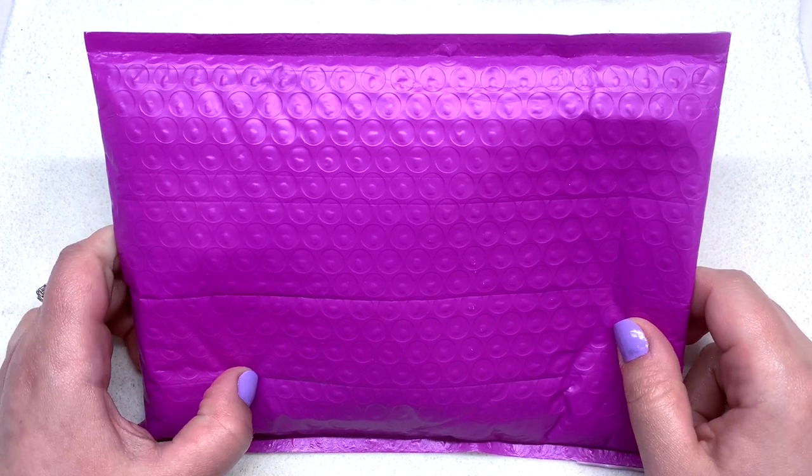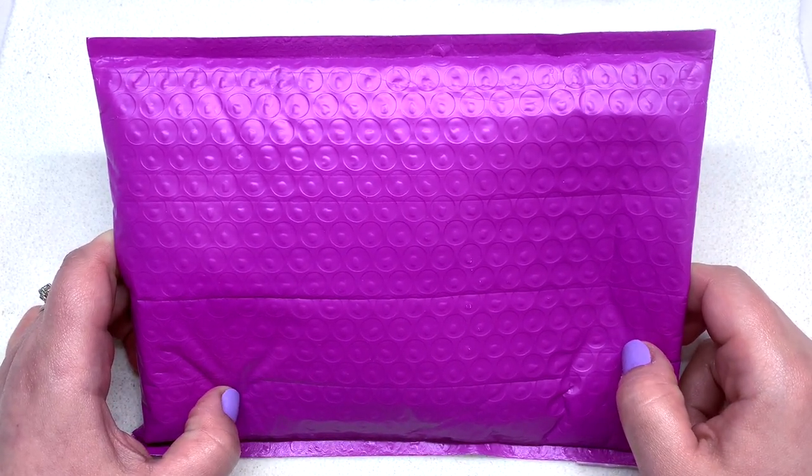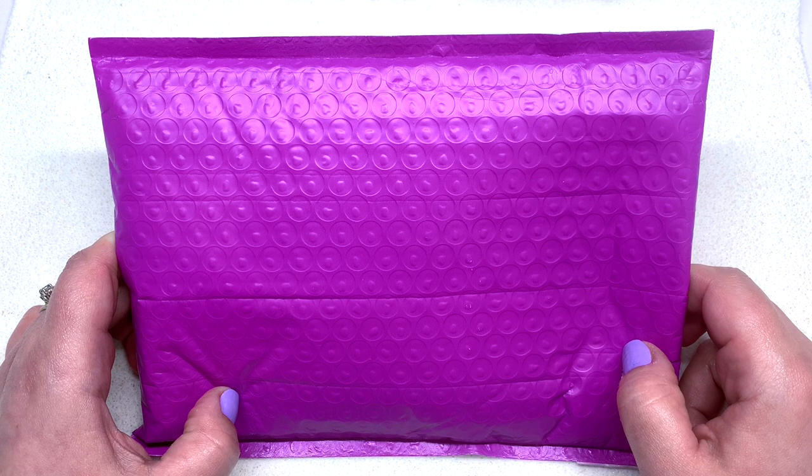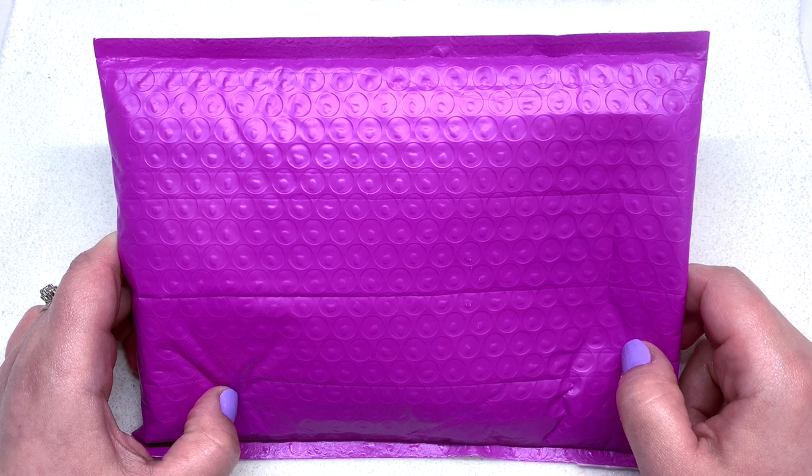Hello everyone, it's Gina from orchidandopal.com and I'm back today with something brand new. This is the Darling Bead subscription box, from a small company that just started up recently in Sweden. They started up because they saw a need for a really good European-based bead and jewelry making subscription box.